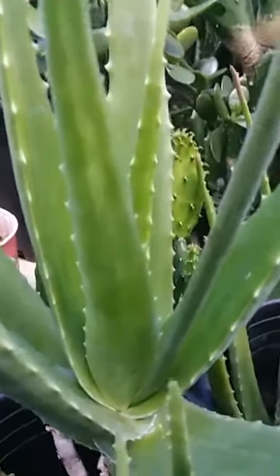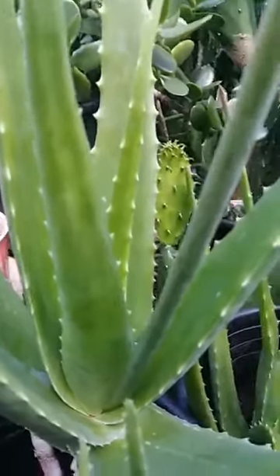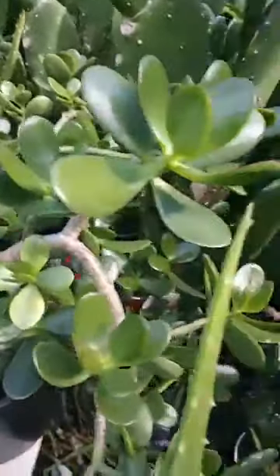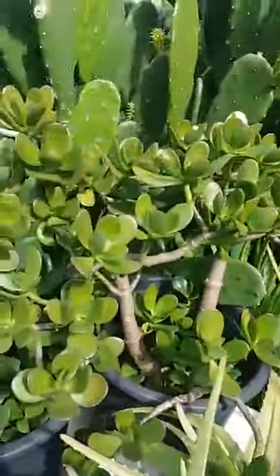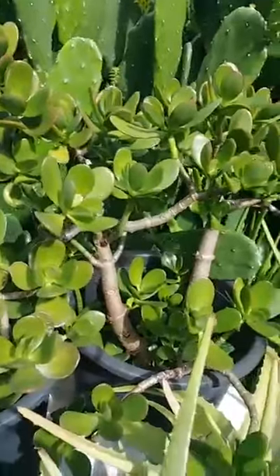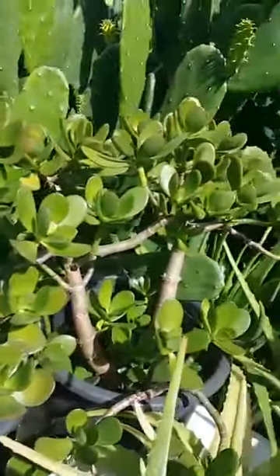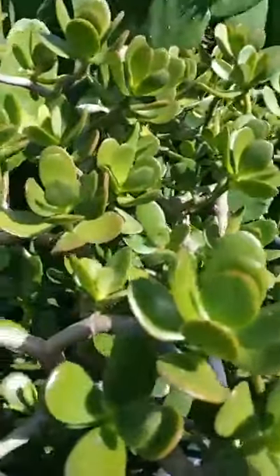And that's some of my jade for bonsai. I'm never able to trim it, so it's become thicker right now.